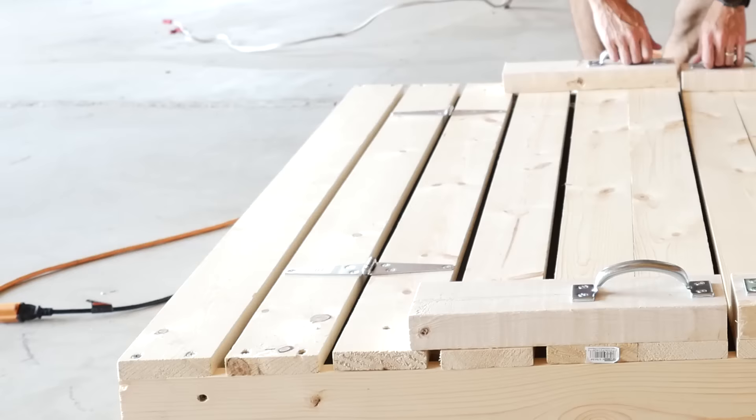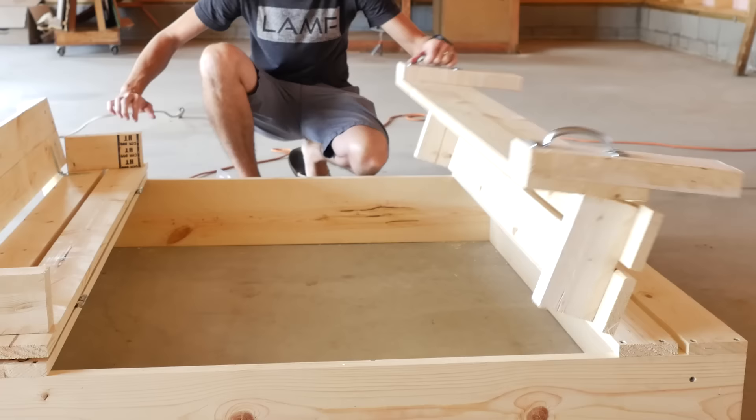Hey guys, today's project is for the kids. Today we'll be building a covered sandbox with integrated bench seats.